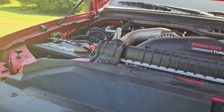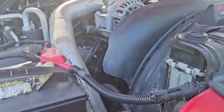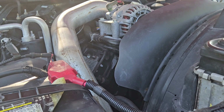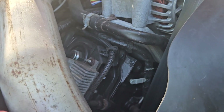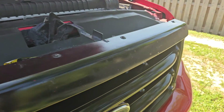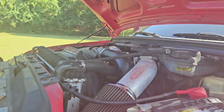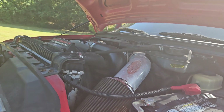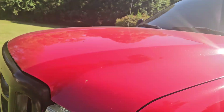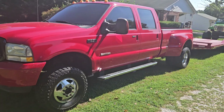It's got a new alternator, new starter, new batteries, and a brand new turbo. It had 16,000 miles when I bought it, it's got about 19,000 now. You can clearly see the brand new sensors, the brand new Ford motor. You can see the studs — they did the updated jug. If you're a 6.0 guy, they've done everything to this thing that needs to be done to make it right.